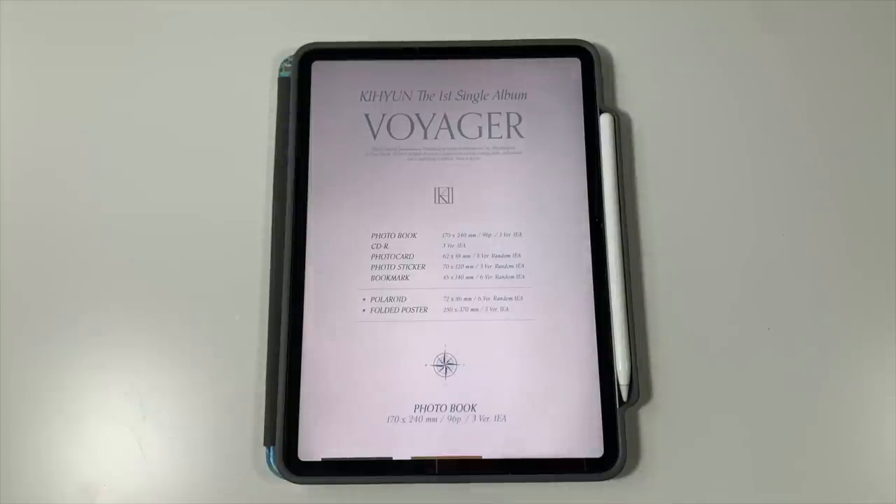I shed tears over this — I'm so excited for Kihyun to release a solo album. He dropped a mood teaser video clip and some teaser photos, and I'm literally so excited. I love him so much and I'm so happy for him. I just want this album to do so well. All the members are super excited too — Hyunwon was posting because Kihyun wrote some of the lyrics.